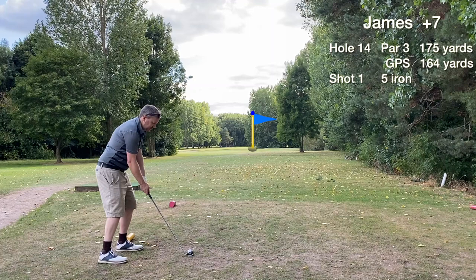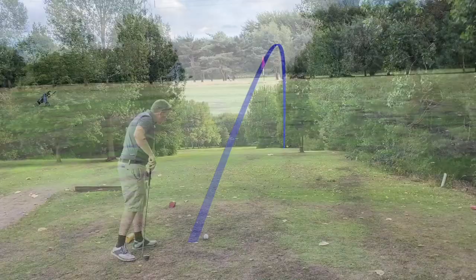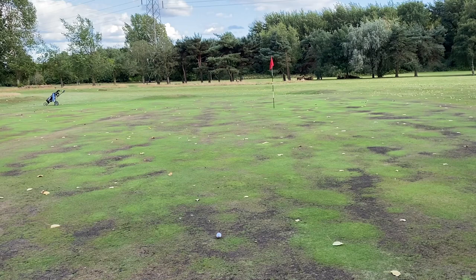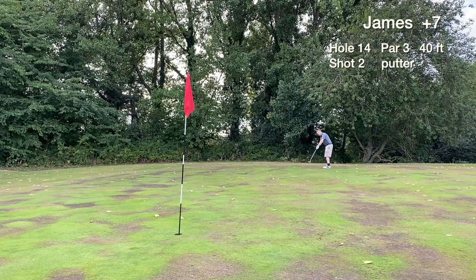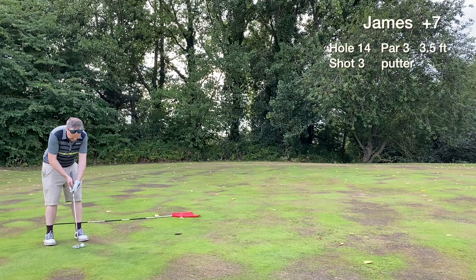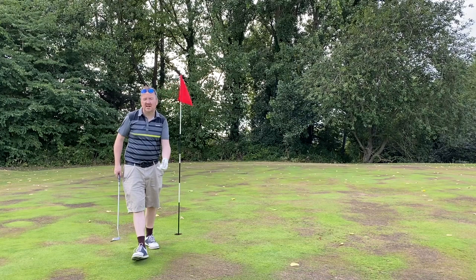Hole fourteen is a medium length par three. I think there was a slight breeze into me, that's why I'm using a five iron. We get the green in regulation — the tee shot finds the right side of the green. The green wasn't looking too good with quite a few burnt out patches. A 40 foot lag putt for birdie results in a three and a half putt; we tap in for our third par in a row. Good scoring despite the lack of birdie chances.